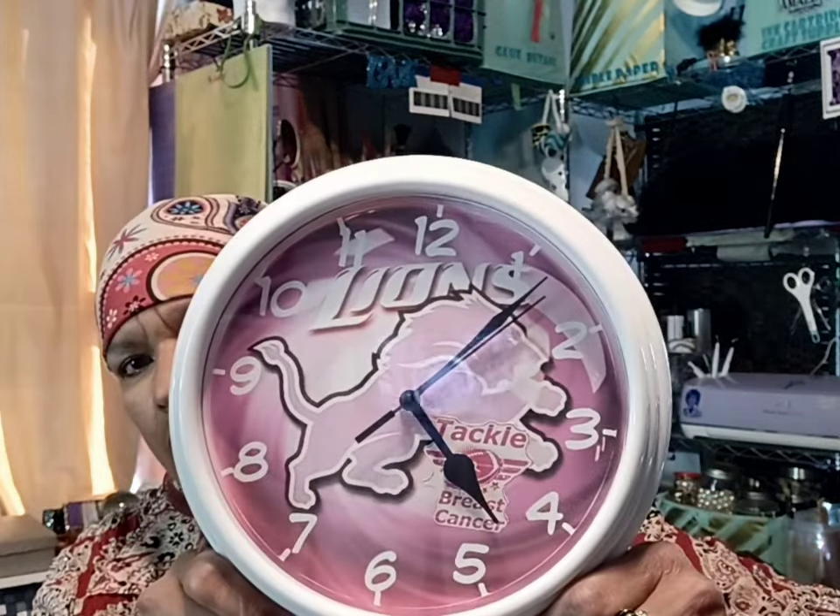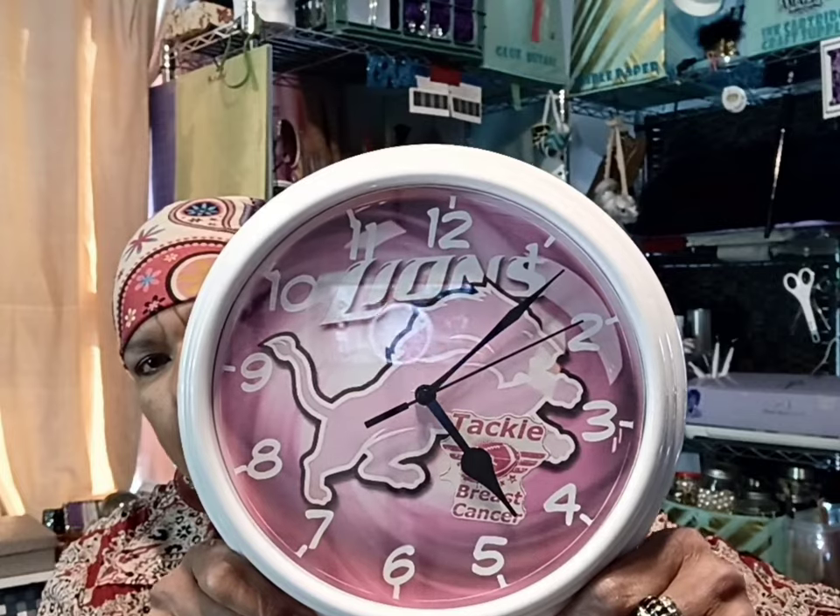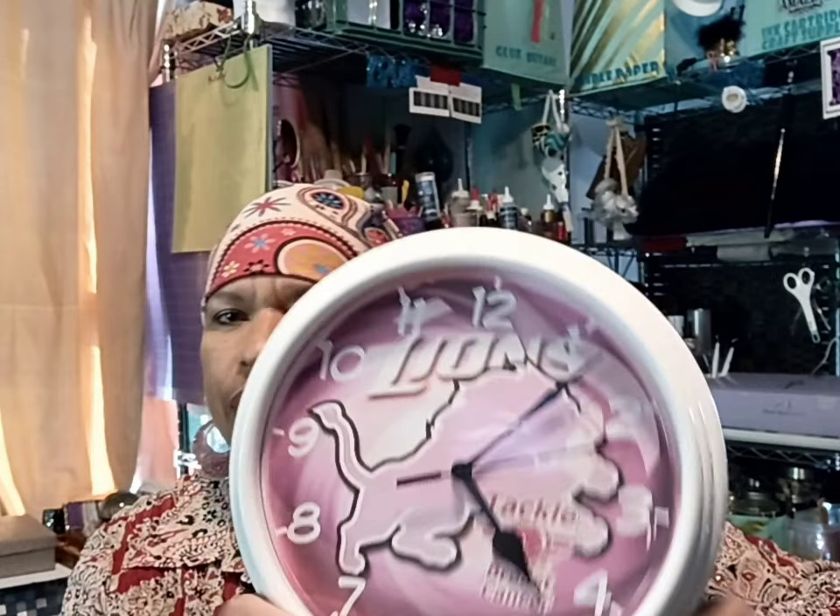I know October is almost over, but I've done — let me show you this one — Lions in Pink and Tackle Breast Cancer. So I got that one done and thought about doing some others. Now I'm going to work on the Cowboys. I think it does have something to do with breast cancer, and a few others. But I just want to show you the little process that I'm doing to create these clocks.